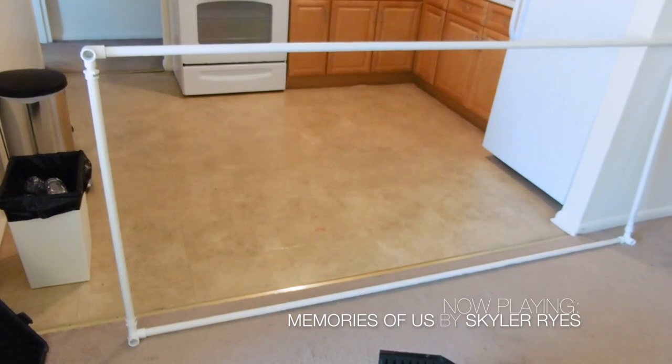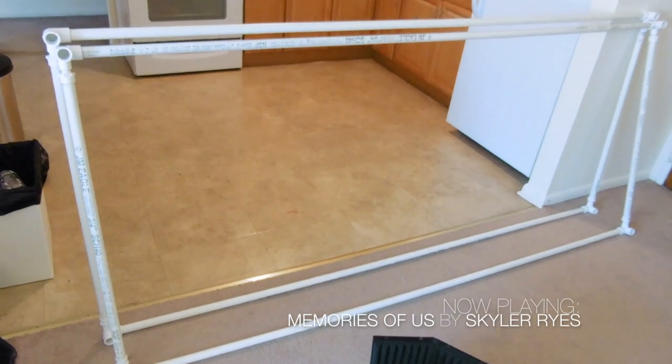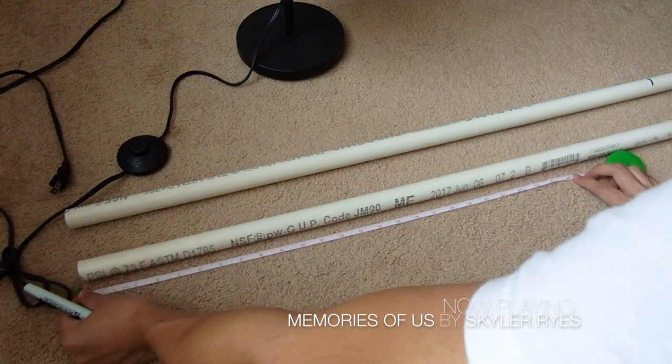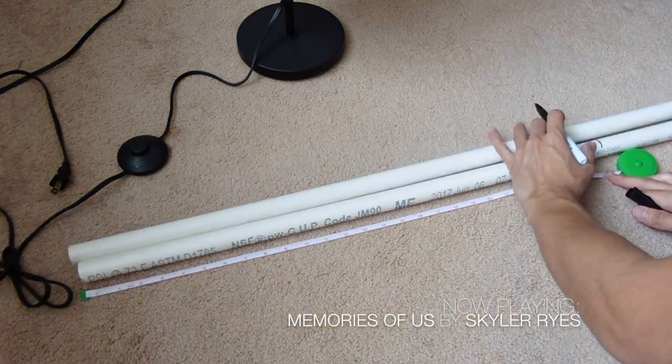Then I placed them together to make them look like this, and then I made another one. Then I used more of the leftover PVC pipes to connect the two walls.